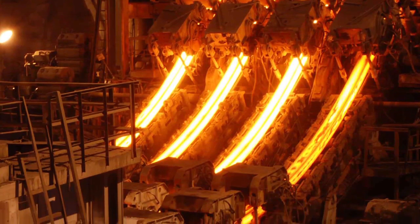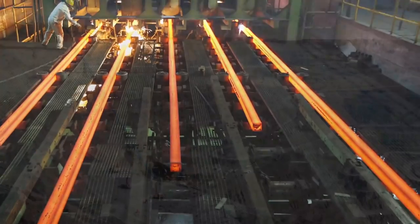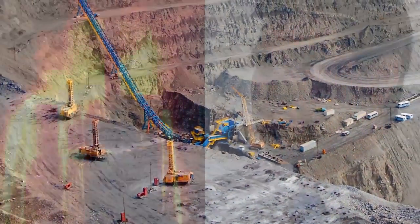This instrumentation works great in the harshest environments — environments that have temperature change, where it's dusty, and where there's a lot of vibration. But because of how well the S2 Ranger is built, it can withstand these conditions and still give you reliable results.